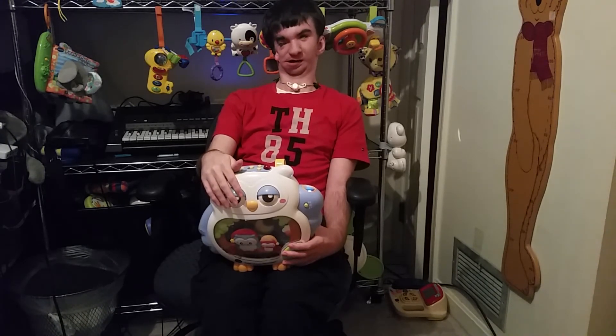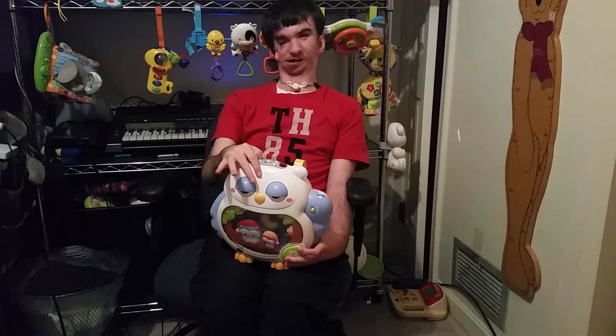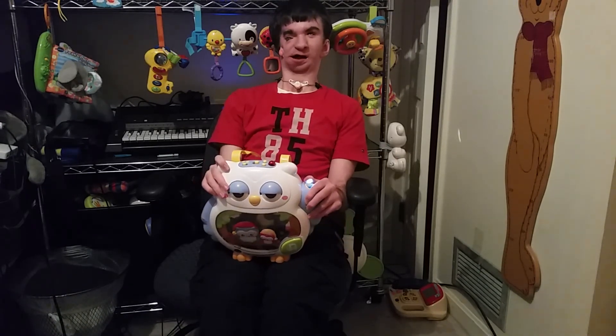By the way, about the nature sounds — I like that the nature sounds on this soother actually stay on the same sound throughout the whole entire 30 minutes. Unlike my other VTech soothers with nature sounds, which will play a nature sound and then continue on to the next one, this one just plays the same nature sound over and over again. And that is the VTech Twinkle and Soothe Owl Projector. See you — bye-bye.